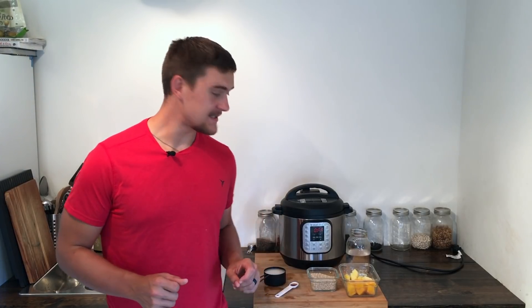Hey guys, plant-based Gabriel here and today I'm gonna be making my tropical island oatmeal. All we're gonna need for this recipe is one cup of frozen mango pieces and one cup of frozen pineapple pieces. You can find those at most grocery stores, or you can cut up fresh fruit and freeze it yourself if you'd like.